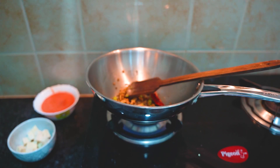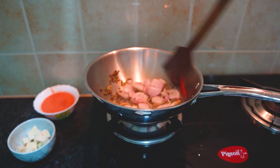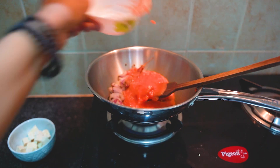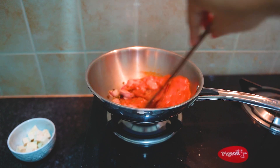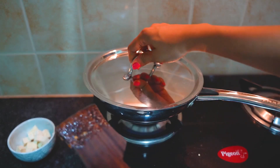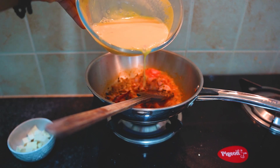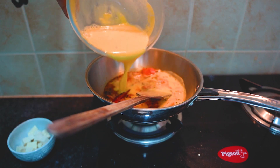Then we will let it cook until a little brown. Then we will add tomato puree and cook it for 2-3 minutes. Next, we will add the base mixture that we have kept on the side.